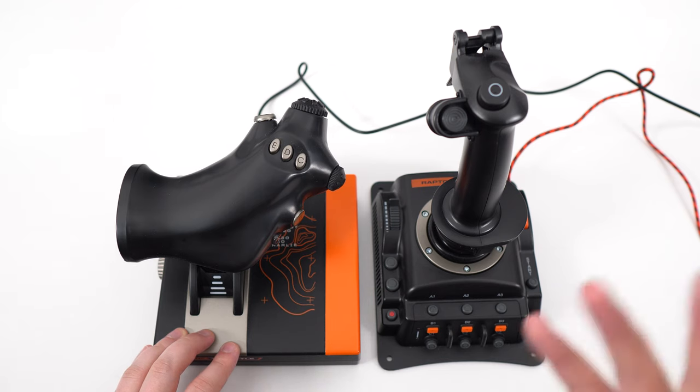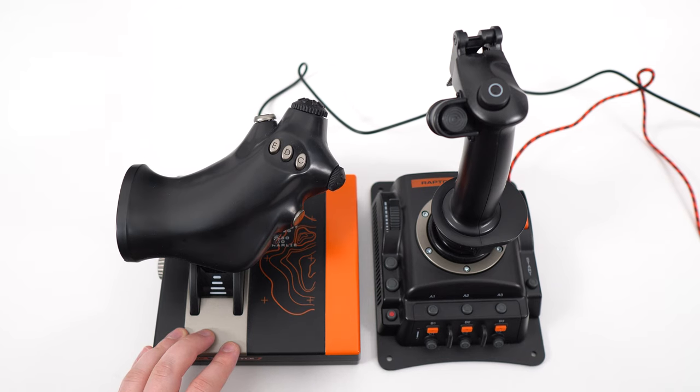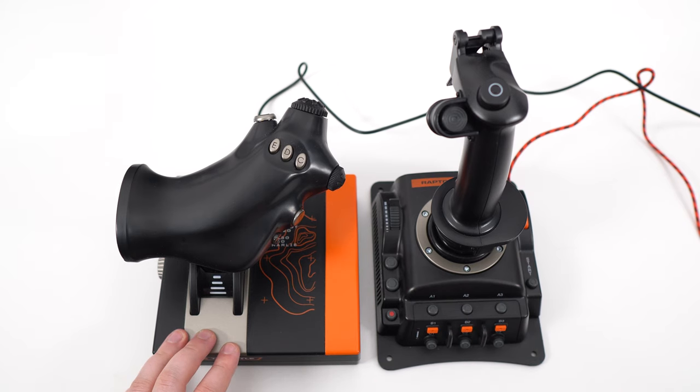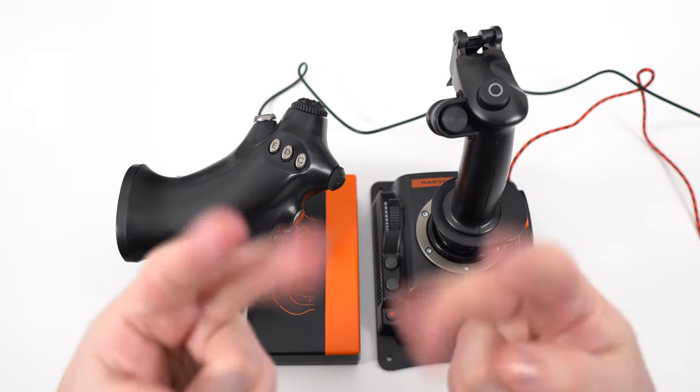If you have any questions about this combo, configuration issues, or questions about the product, just comment in the YouTube section. Post me your setup and your PC and I'll try to help you the best I can. Don't forget to subscribe to the channel. Peace.